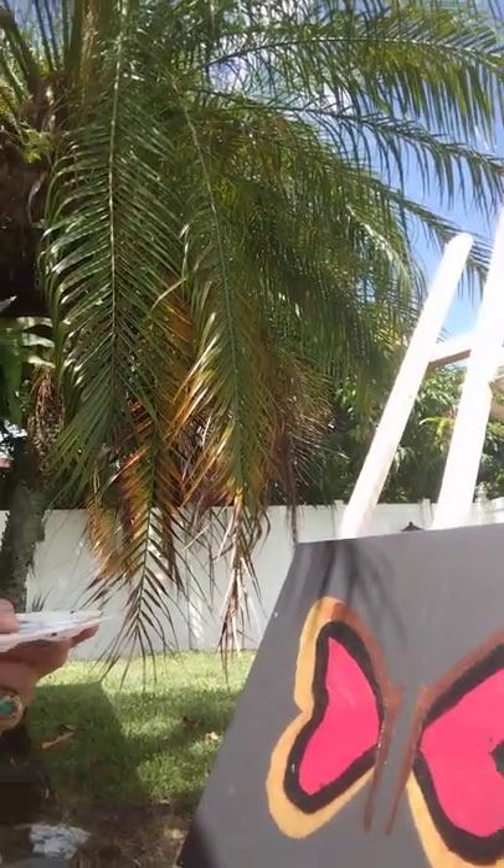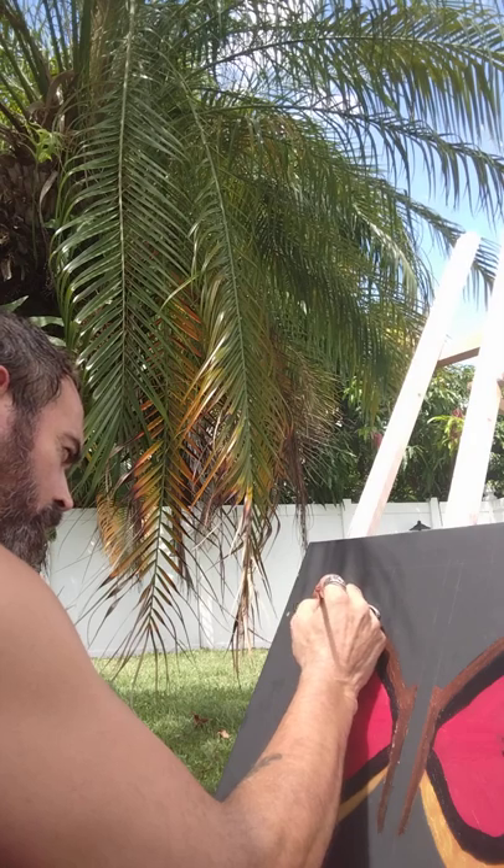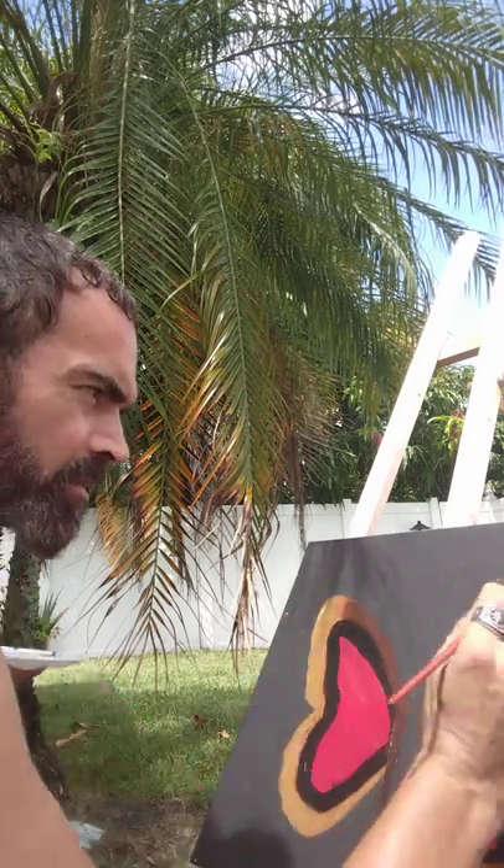Hey guys, this is Chris Walter. I'm gonna finish up the morning cloaked butterfly — it's 2:22 on the clock. I had to clear storage to film this. I'm gonna try to do a nice job for you guys. This is what I do to help with my therapy and I think it's constructive, so I'm gonna share it with you. I had a bronze underneath there that I didn't like.